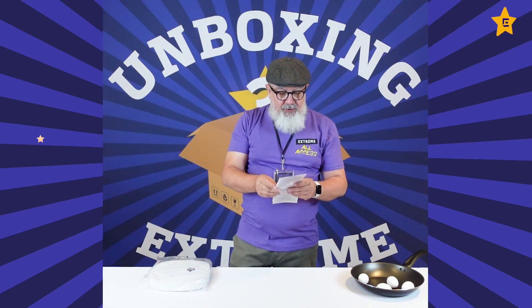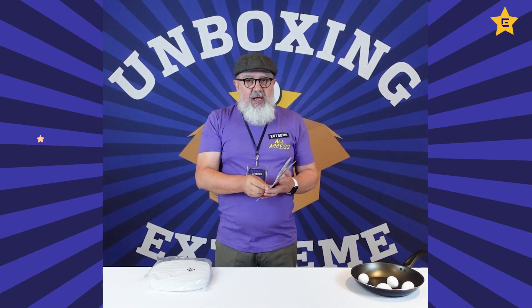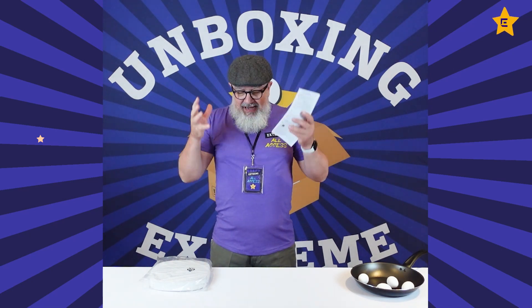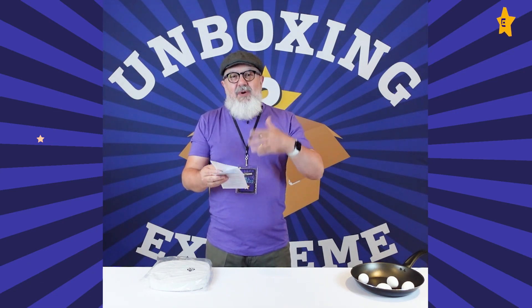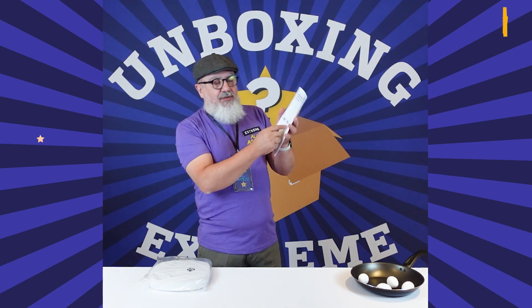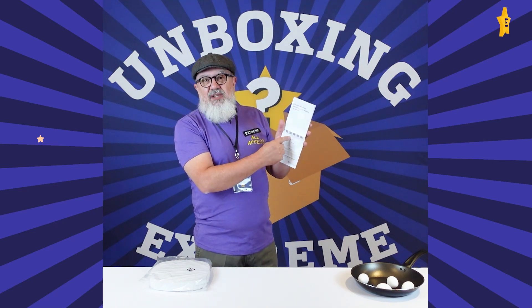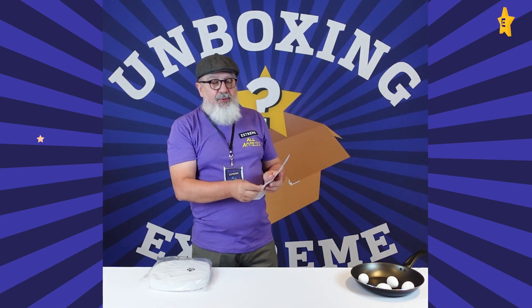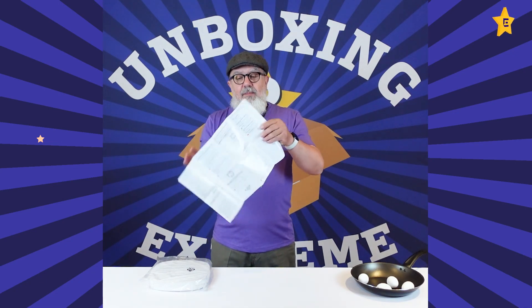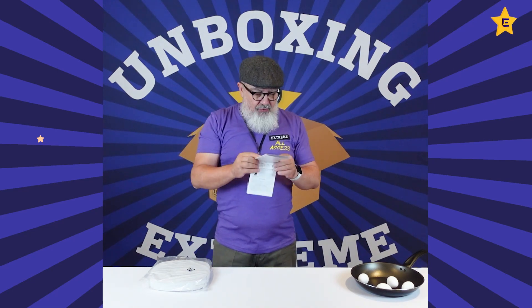We have the Extreme Wireless Indoor Access Points quick reference card. This is really good because in the past it was always difficult to get your hands on documentation, product videos, or demos. Now we have QR codes lined up — one for XIQ onboarding, one for documentation, one for product videos. And inside it gives you a lot of information.